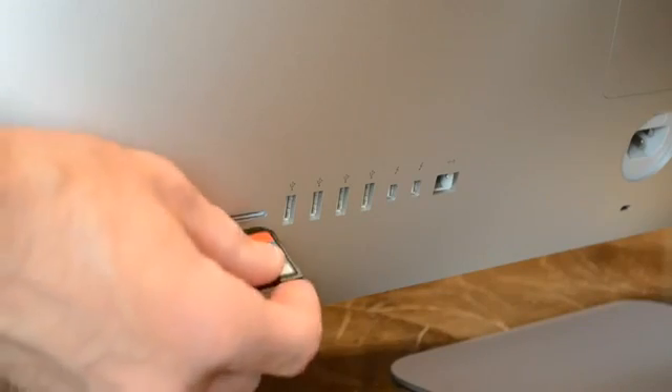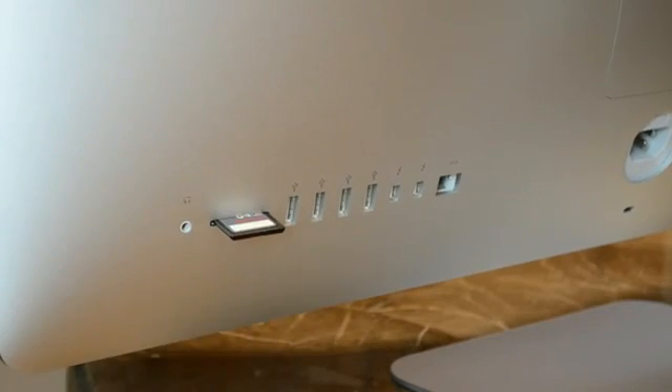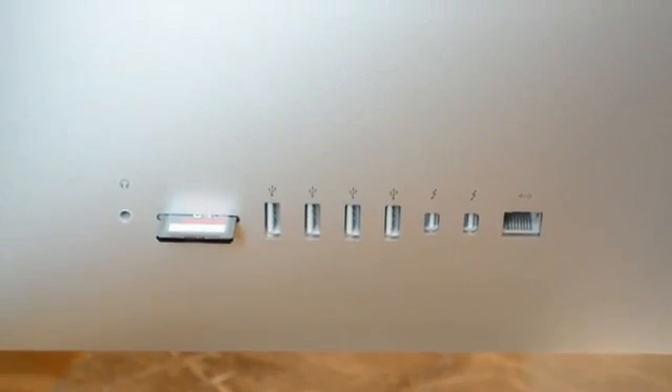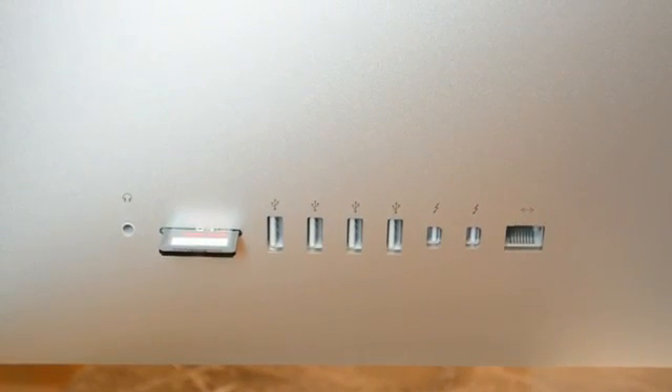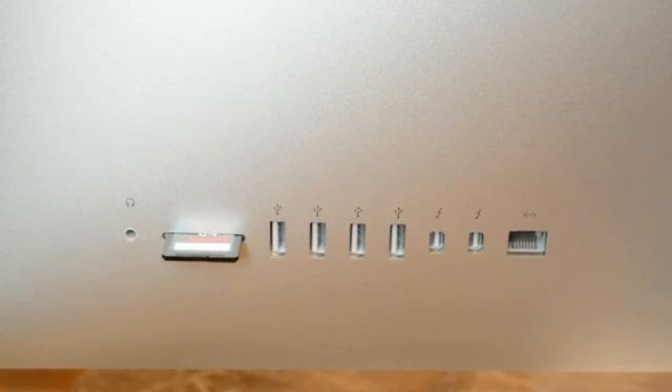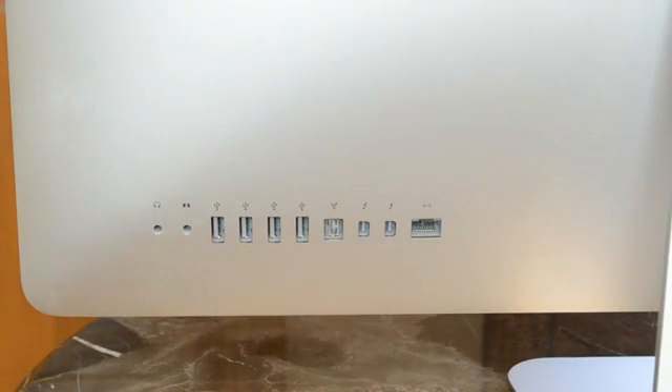Now looking at the back of the iMac, we'll find all of the I/O ports in one location, including an SDXC card slot. Next to that is a single headphone jack, which has a built-in optical audio output as well if you use the right adapter. We also see four USB 3.0 ports, replacing the four USB 2.0 ports from last time, and we have two Thunderbolt ports and a Gigabit Ethernet jack. Missing from the last generation is a FireWire 800 port and a secondary auxiliary input, although Apple does sell a FireWire adapter for the Thunderbolt port.